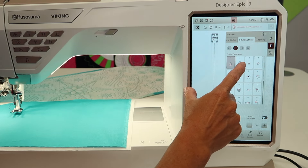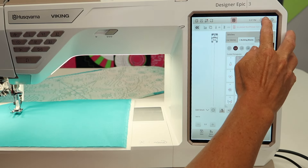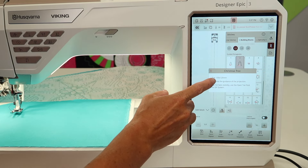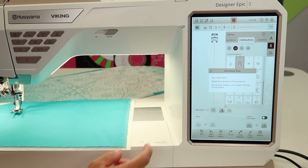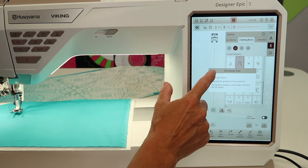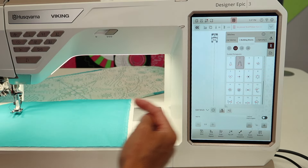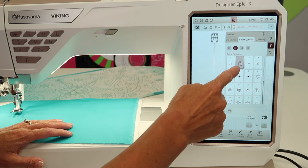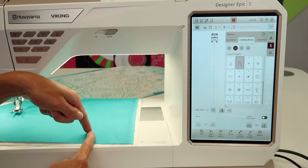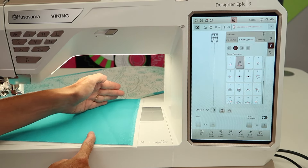For example, if we pick the Christmas tree number two and do the question mark and touch the stitch, this one is going to be 100 millimeters by 120 millimeters — a good four inches plus to get that to stitch out. Once we start, you're going to notice there is an arrow indicating which direction it's going to go first. I see an arrow pointing this way, so I know I need to start with my foot facing this way so my tree can form up in this direction.